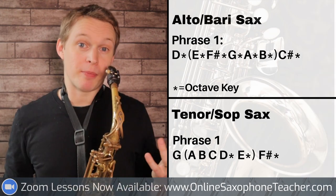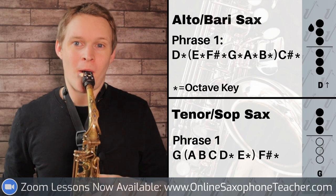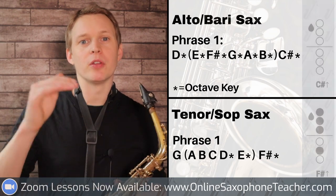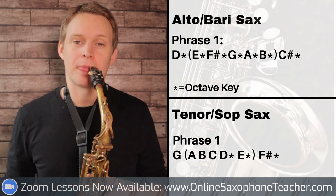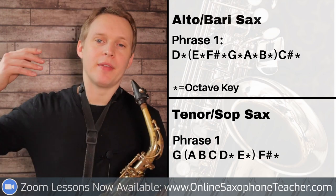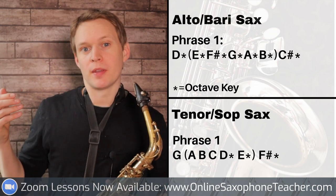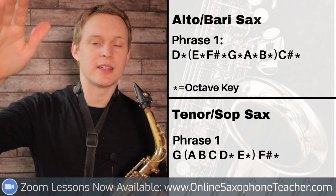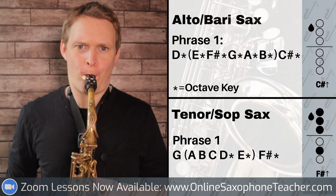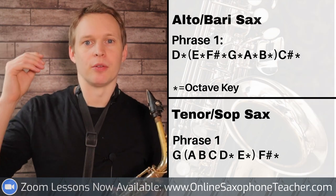Now what I'm doing there, if I play it in slow motion - we're just going up the notes of the D major scale, and what you want to do is accent the first note, and then you can back off your breath a little bit, and then breathe a little bit harder until you hit the C sharp, like this. And so that C sharp sticks out.